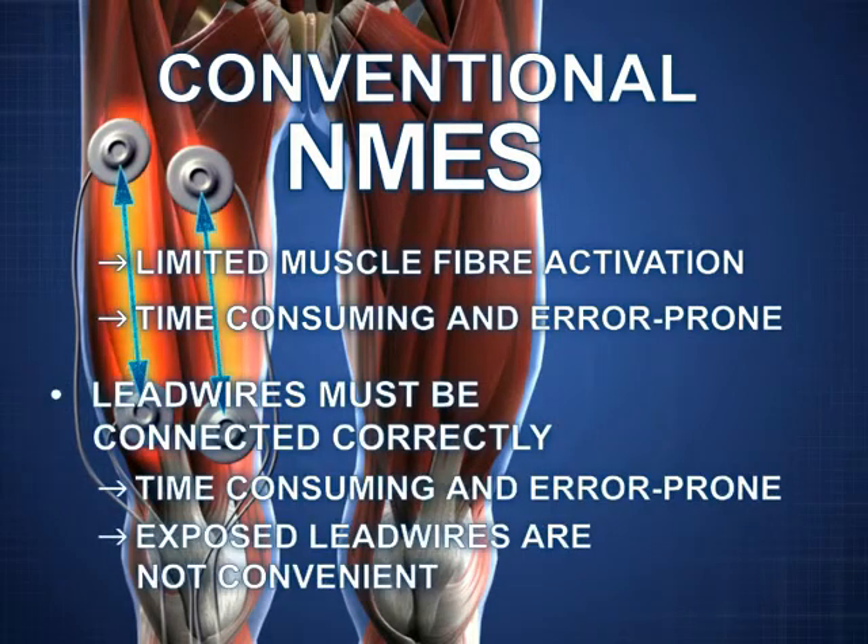Connecting the lead wires correctly is also error-prone and takes up additional time. Exposed lead wires are tiresome and they are inconvenient for the patient.